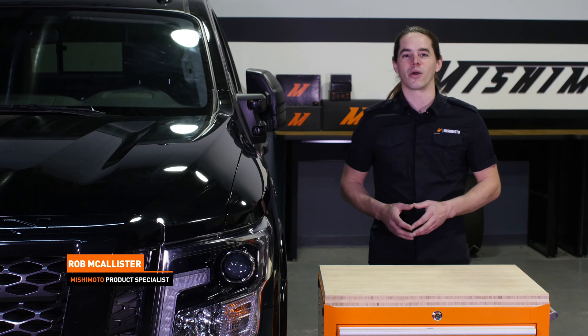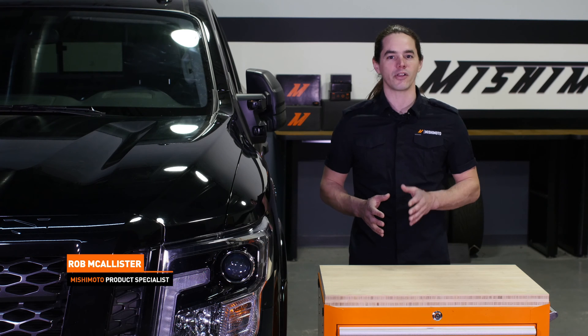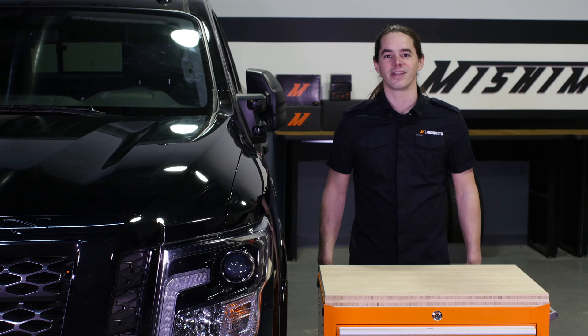What's up everyone? Rob from Mishimoto. Today we're going to install our Performance Aluminum Radiator in your 2016 Plus Cummins Powered Titan XD. Let's get started.